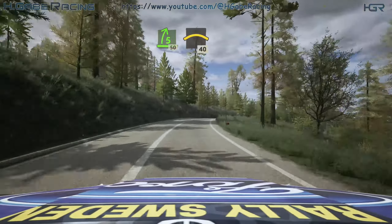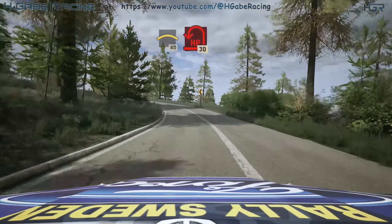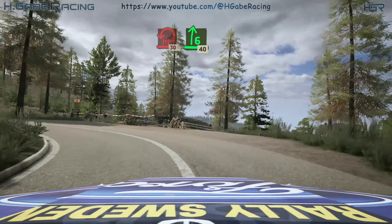Slowing, crest, 40. Open hairpin left. 30. 6 right over crest, 40.